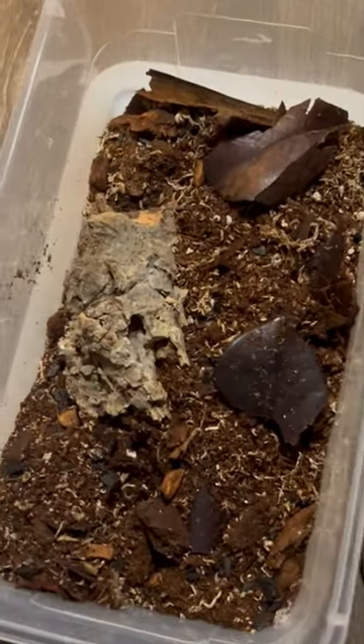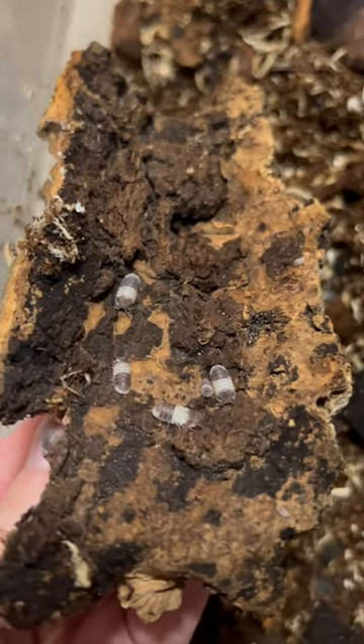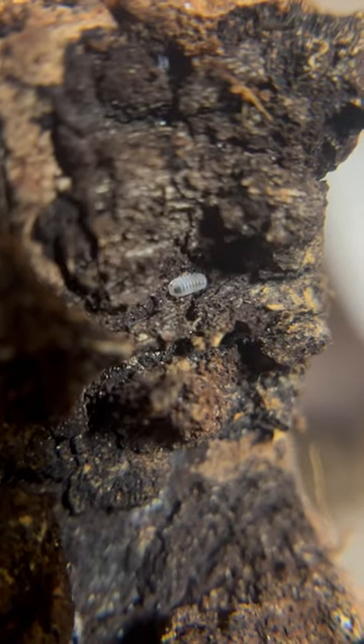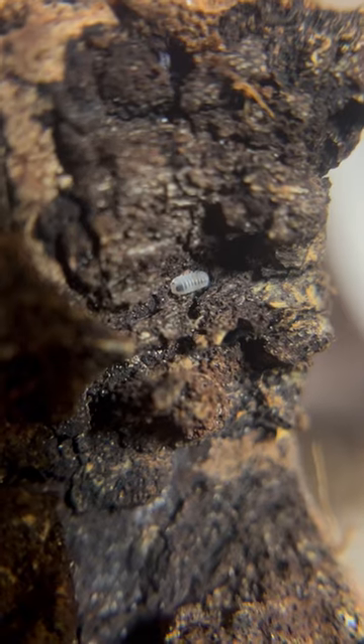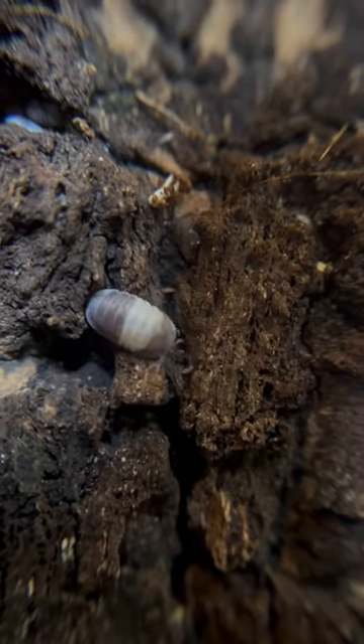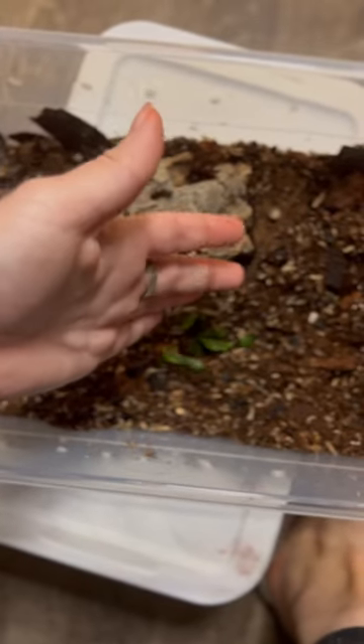Next up are my Panda King isopods. I was actually really struggling with these guys because they were such great hiders — I kept thinking I was losing them, and other times I'd see a ton. Immediately I found babies right off the bat, which is awesome. These guys are super cute. Let's give these guys a snack as well.